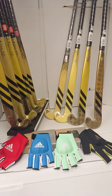Hello everybody and welcome to Hockey Direct, the world's finest online hockey store. Today we're going to have a closer look at the Chaos Fury range of hockey sticks from Adidas.